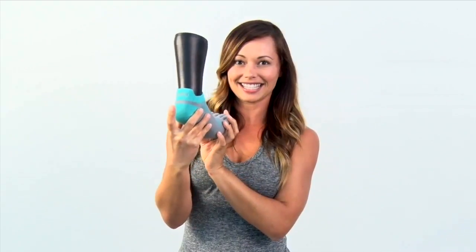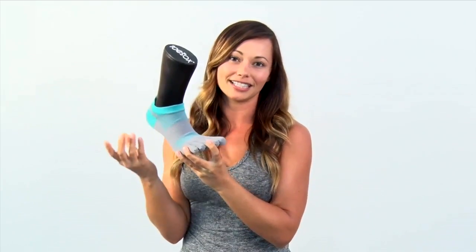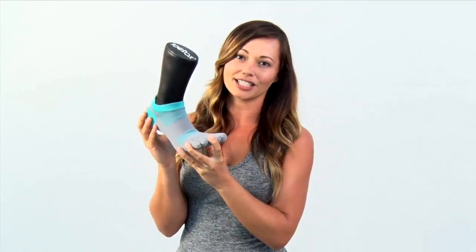It also has this heel tab which is going to offer you some support to your Achilles tendon. It's especially going to protect you against getting any blisters. This sock is perfect for long runs, going to the gym, or your CrossFit class.